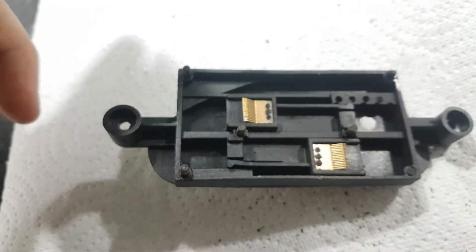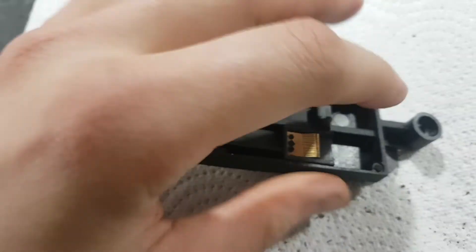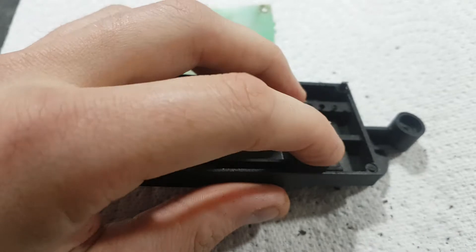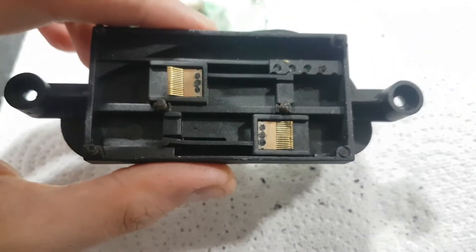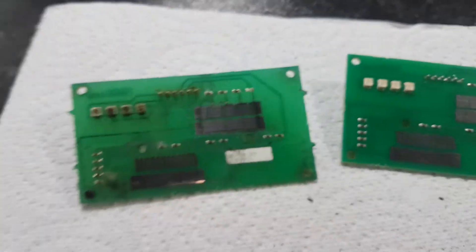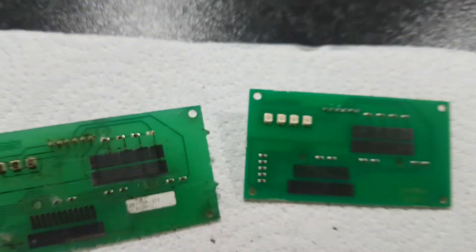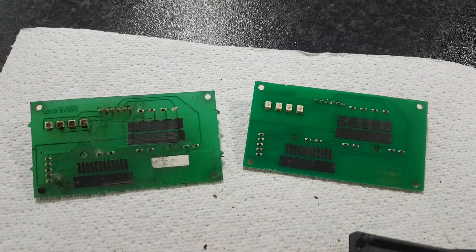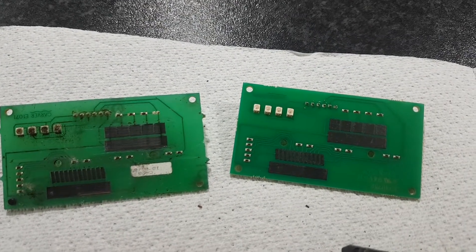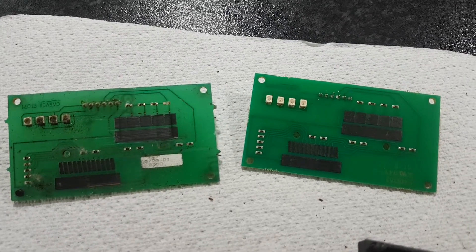You've now got the new board and also these terminals. It's a good idea to run your finger over it, give it a blow, and make sure there's no muck or anything in it that will stop it working. Don't use any chemicals on it because you will mess it up. If you compare the two - as you can see, none of the LEDs were working on the old board whatsoever. Check the new one to make sure it's exactly the same and you've ordered the right part.